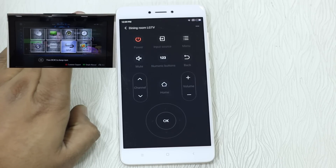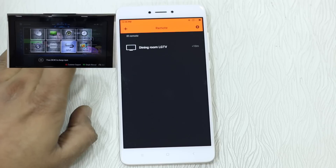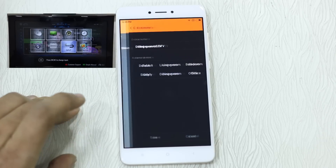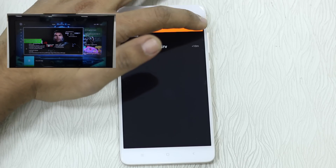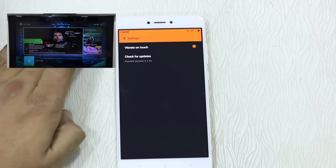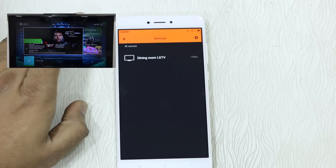Going back, you can see all your devices listed. Long press on a device to delete or edit it. When you go to edit, it only asks you to change the name. There is also an option to change the vibrate mode — if vibration is annoying you can turn it off, but I recommend keeping it on so you get feedback when something actually happens.